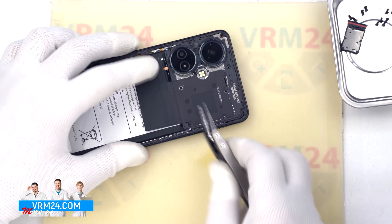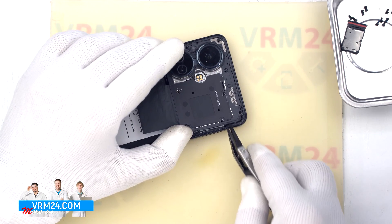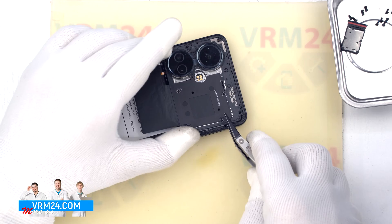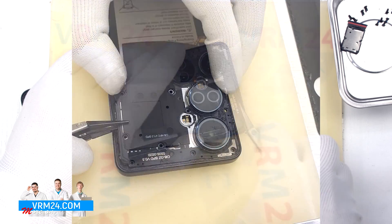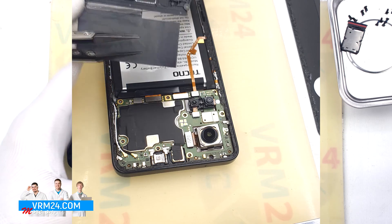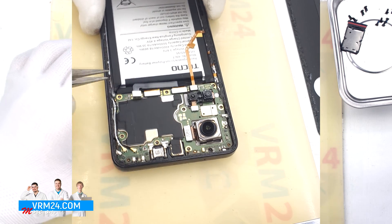With a non-metal tool we detach the cover hiding the motherboard. The cover, by the way, also protects the cameras. Then we use a non-metal tool to hook the edge of the connector and disconnect the battery connector.